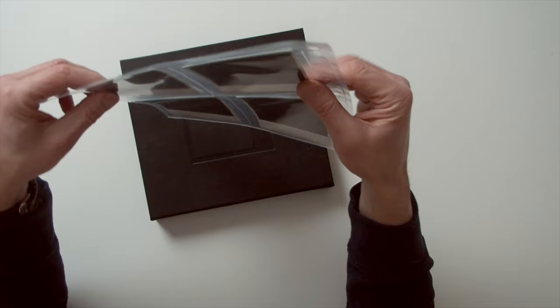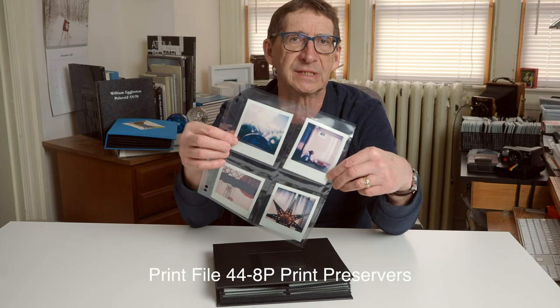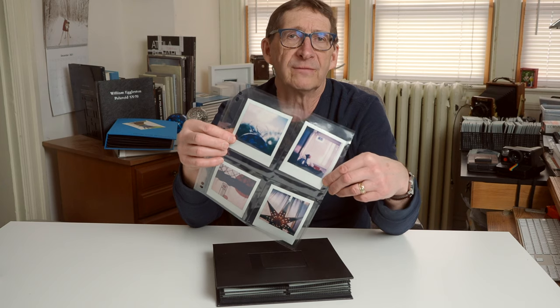There are many options out there for storing SX-70s in albums. Polaroid makes a few of them themselves, and there are also crafty versions on Etsy and elsewhere that can be purchased. There's also the three-ring binder approach using, for example, the Print File 44-8P print preserver sheets. They all work, and for the most part they're all also archivally safe.